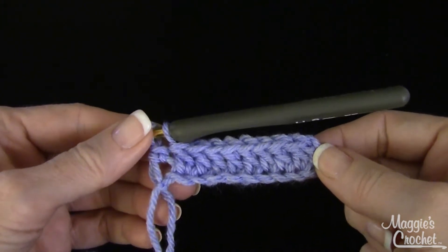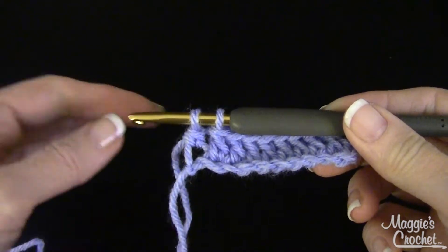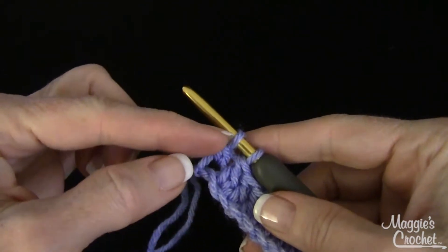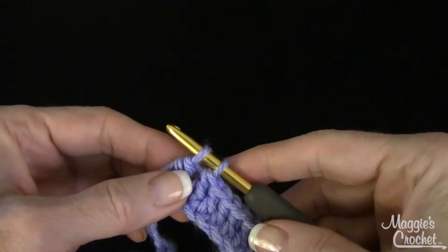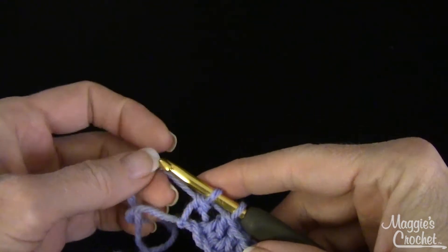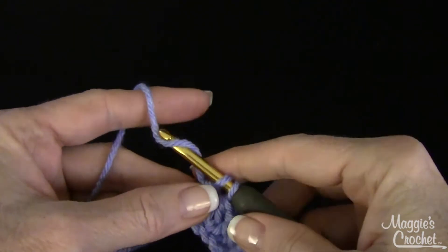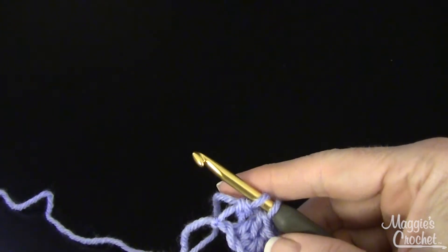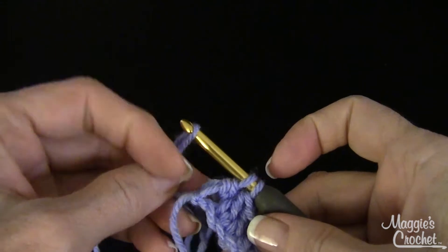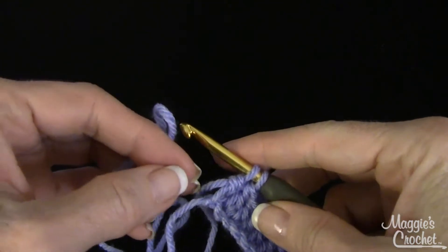One is that if it's possible, the easiest way is to add the new skein at the end of a row. So let's say you were working a double crochet row — you would just work the last double crochet to the last step, which is the two loops on your hook. Normally you would yarn over and draw through those two loops, but to add a new skein, you would just yarn over and draw through a new skein loop. You'd probably be adding the same color.